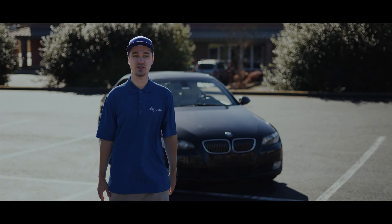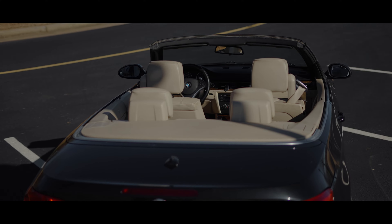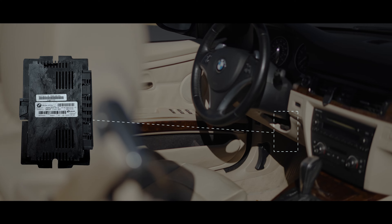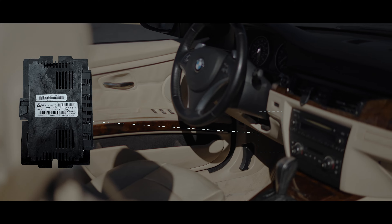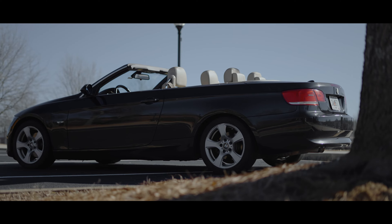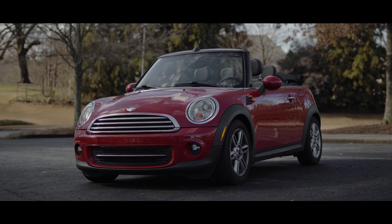Welcome back, everybody. I'm Ernest with UpFix. And today, behind me, we have the BMW 328 2007. I'm going to be showing you how to remove the FRM3 footwell module. This affects the 3 Series from 2006 all the way to 2013, and also similar year ranges of the 1 Series, BMW X5, X6, and even the Mini Coopers.